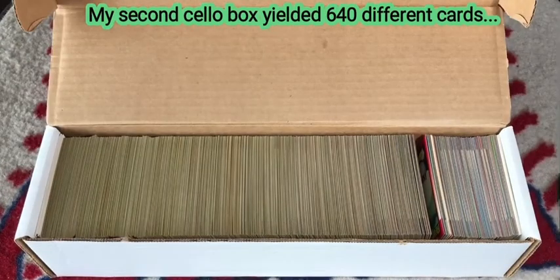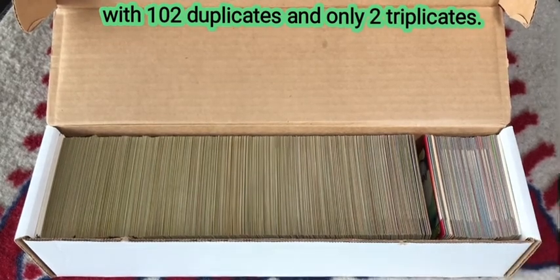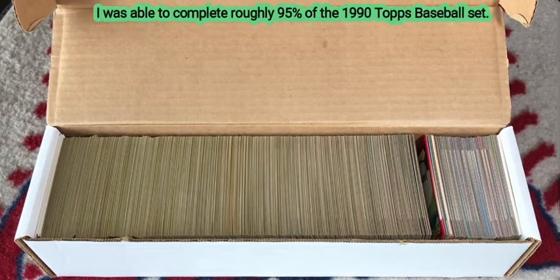I ended up with 640 different cards, 102 duplicates, and only two triplicates. In opening 767 of the 792 cards, I was able to complete 95% of the set.